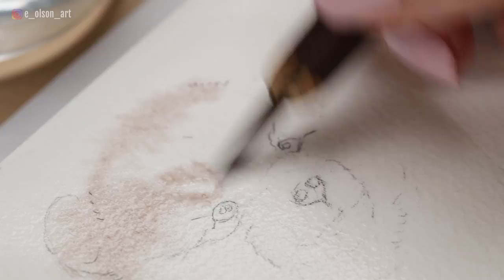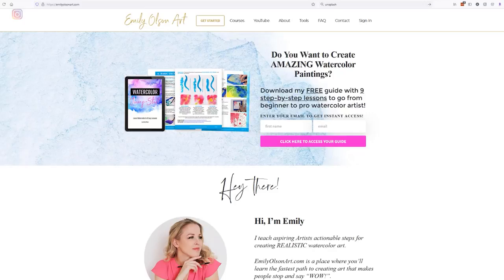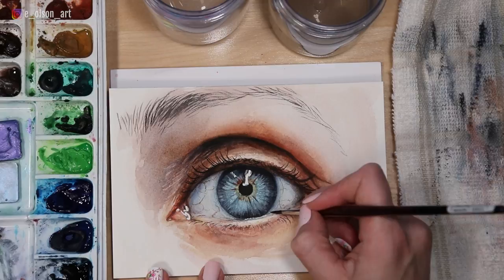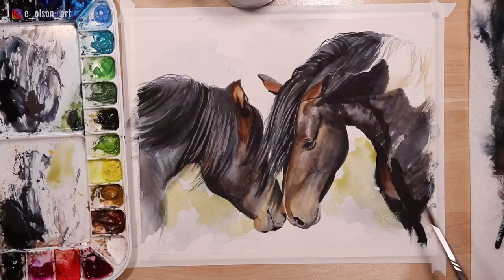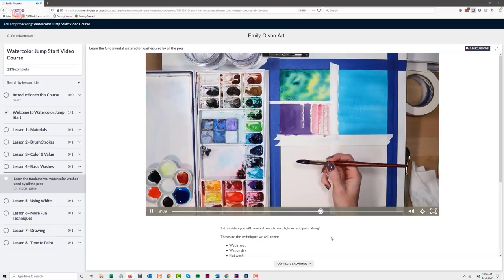If you feel like this video is moving a little too fast, this Pomeranian tutorial is available in real time. Just head over to my website, emilyolsonart.com, where you can become a member of my Watercolor Mastery Online School. With this monthly membership, you'll have access to over a hundred fully narrated real-time tutorials, including this one, which come with a downloadable reference photo, traceable line drawing, and a complete list of supplies used in each video. There are tutorials for all levels, from beginners to advanced, and I add new videos every month. I'll leave a link in the description below.